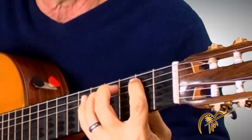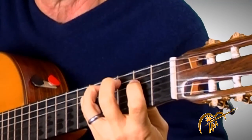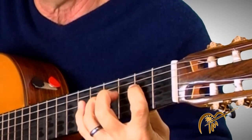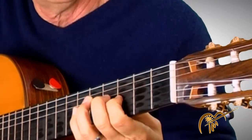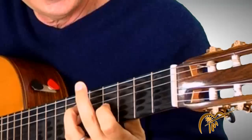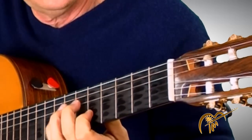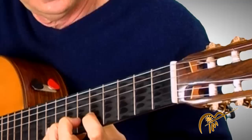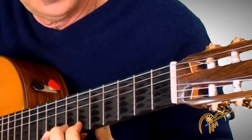One, three, four. Next string — one, three, four. Next string — one, two, four. Next string — one, three, four. Next string — one, two.